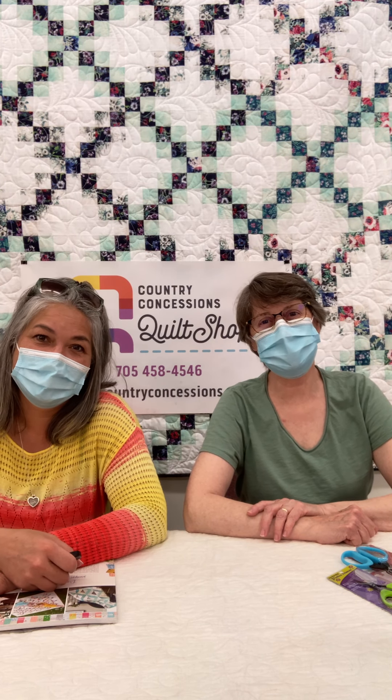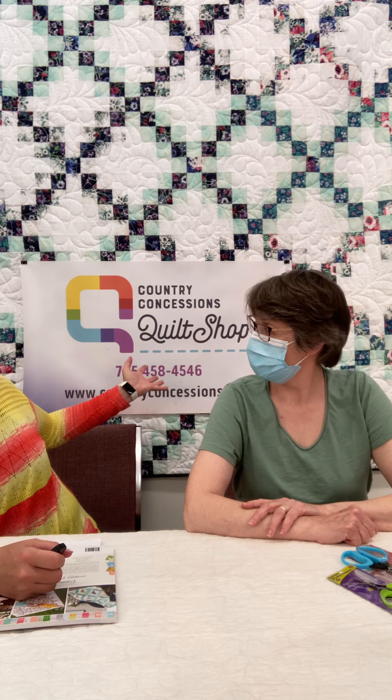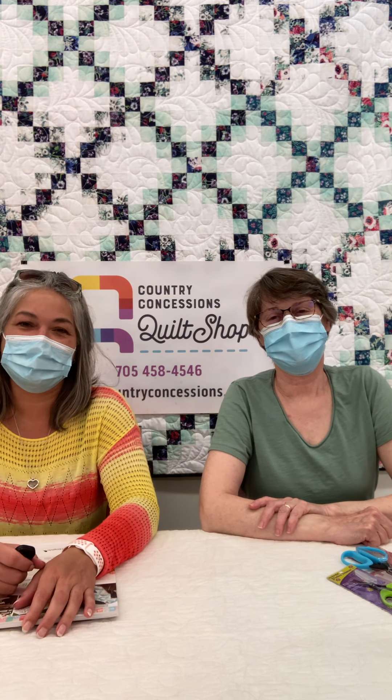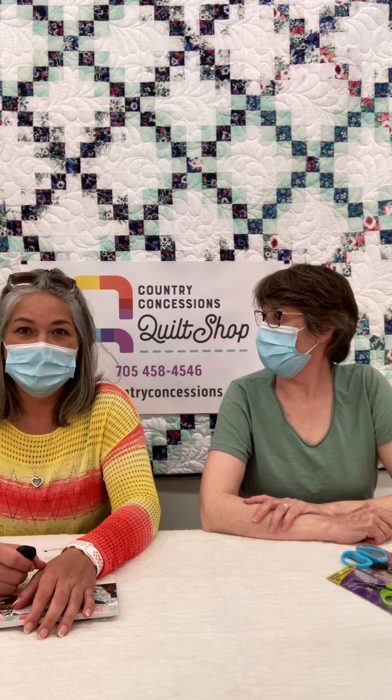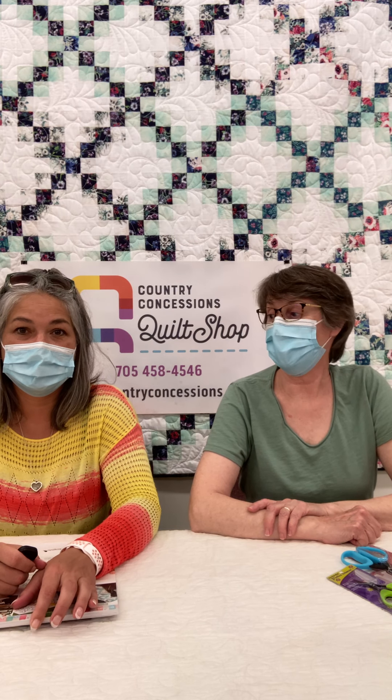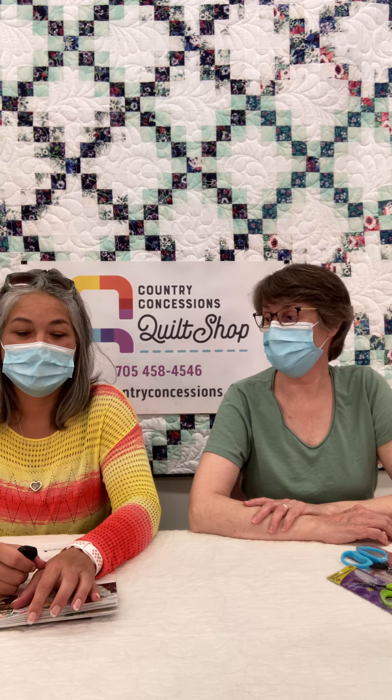Hi there, I'm Shannon. I'm Cynthia. And we are from Country Concessions in Cookstown, Ontario, Canada. We have a brand new store here which hopefully you'll tune in to some other videos and you'll have seen. And today we're going to show you a collection of wonderful new products that we've got in. Some you'll be familiar with and some are brand new.